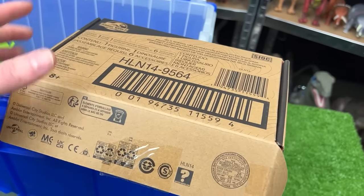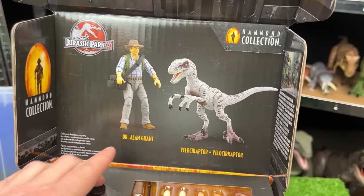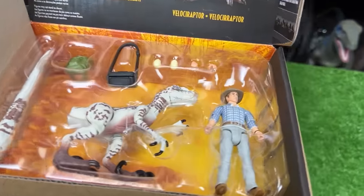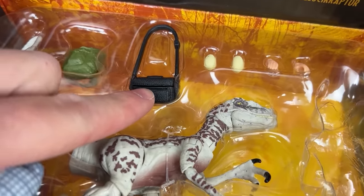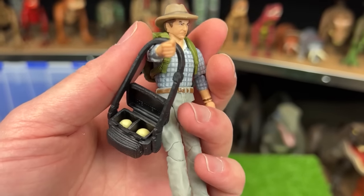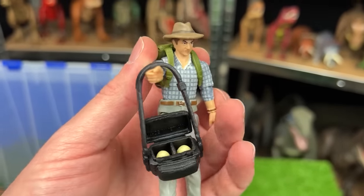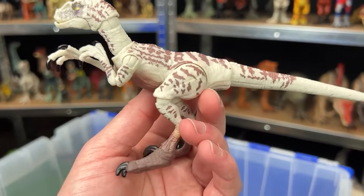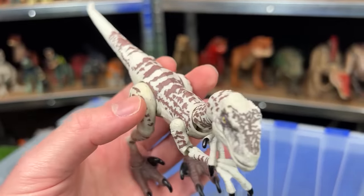Let's check out this new collector's item — the Hammond Collection Dr. Alan Grant and Velociraptor pack. Here is Dr. Alan Grant with his plaid shirt, a camera pack, and a green backpack. Inside the camera case are two hidden velociraptor eggs, if you remember that from Jurassic Park 3. The velociraptor figure from the pack is super adjustable — you can bend all of its limbs — with pretty cool white and brown striping coloring.